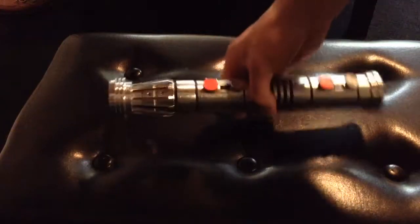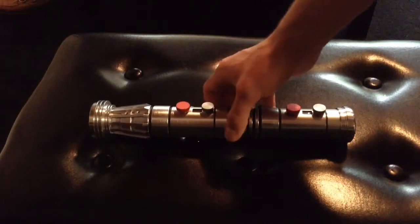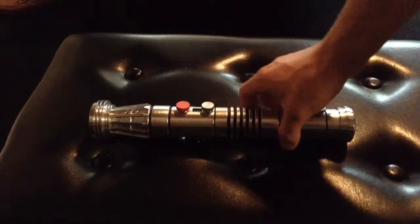It comes with a blade plug, a kill key, and a charger for the battery.